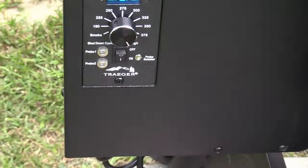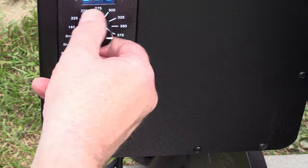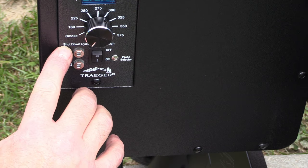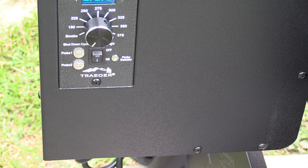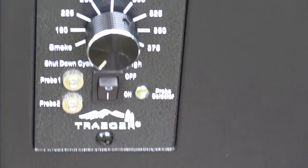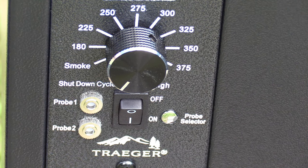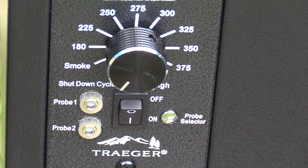We got that sucker running on high, it's primed. Now go back to shutdown cycle - that again resets the hot rod so you don't have a misfire when you restart your grill. Don't turn it straight to off - it's going to cut itself off. It's got about a 10 minute shutdown cycle. We're gonna let it run its course and we'll be back in a minute.